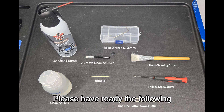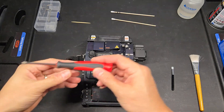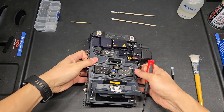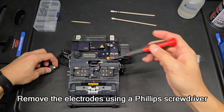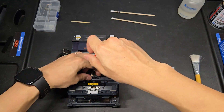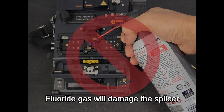Preparation. Please have ready the following. Please prepare a Phillips screwdriver. Remove the electrodes using a Phillips screwdriver. Don't use canned air to blow inside the unit — fluoride gas will damage the splicer.